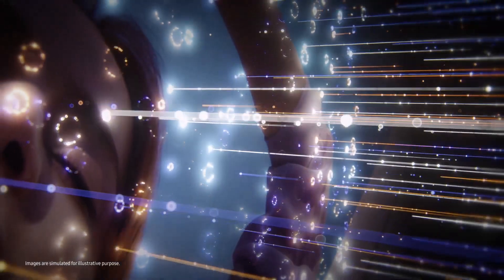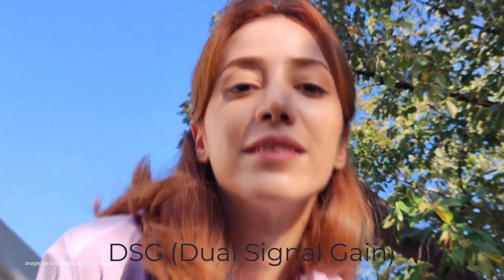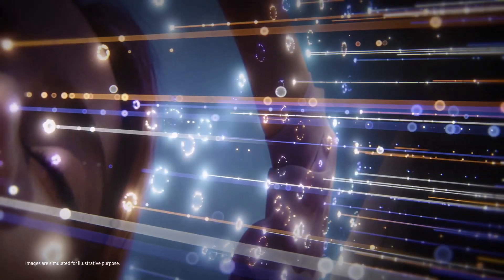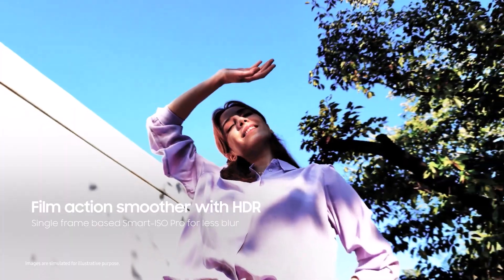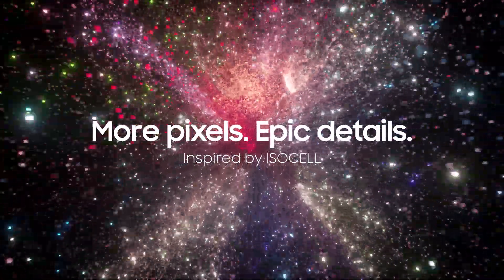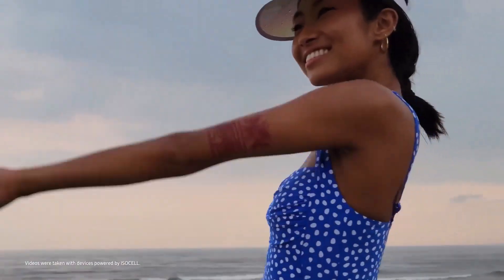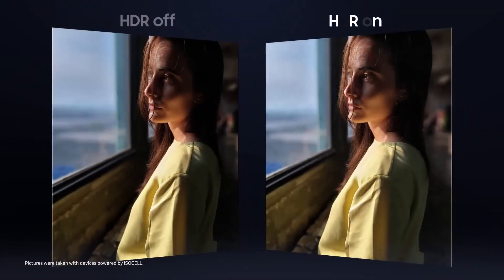For improved HDR, Samsung is using DSG technology in the 50-megapixel mode. It is a technique that captures short and long exposures simultaneously, which means it can capture HDR images and videos on a pixel level. It also features Smart ISO Pro, allowing the phone to capture 12.5-megapixel images and 4K 60fps HDR videos simultaneously.